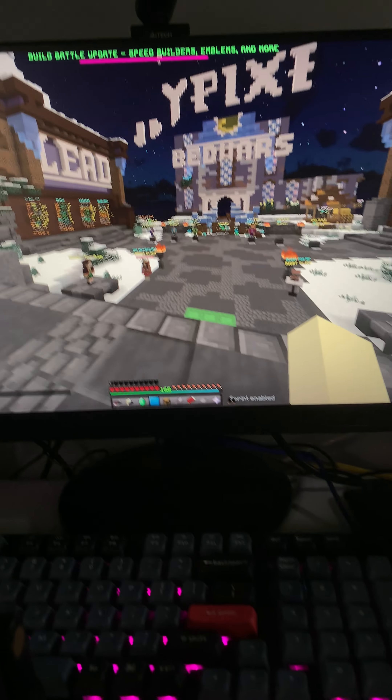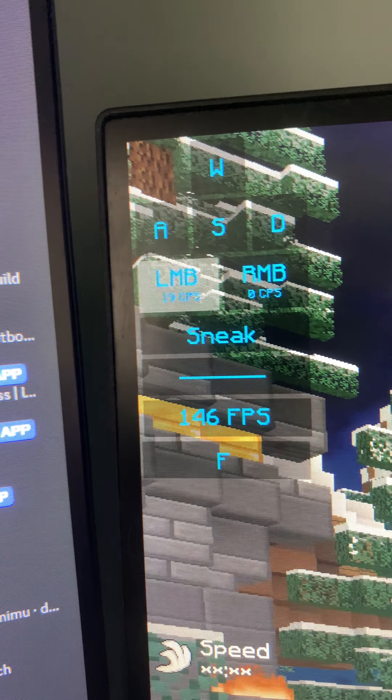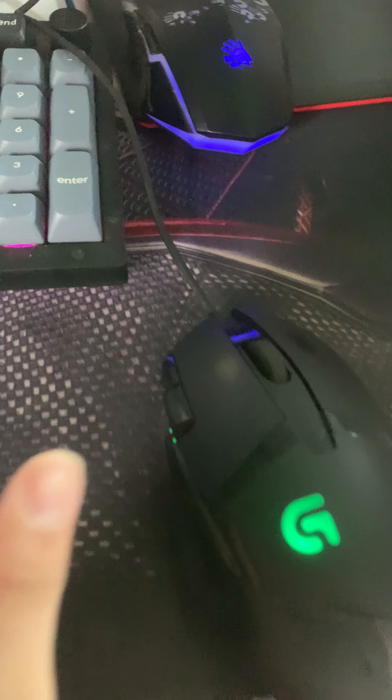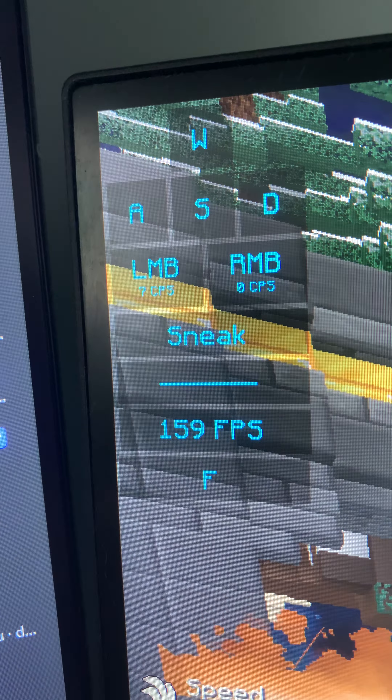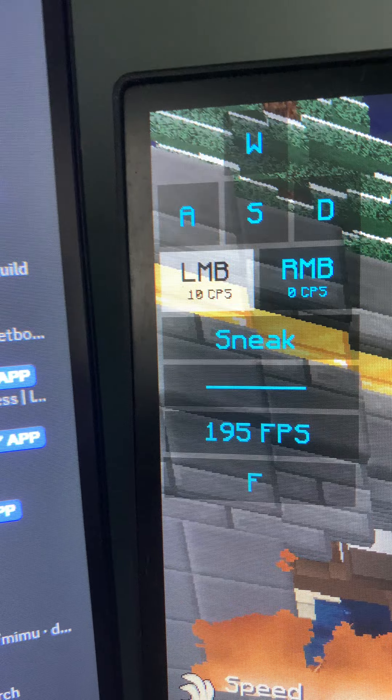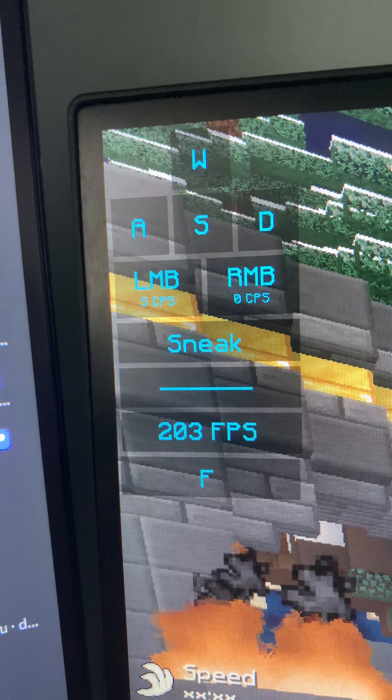I try to butterfly click with the A60 and get around 20 CPS. I try to butterfly click with the G402, but because of these side buttons I can't really butterfly click well. It gets like 12 CPS.